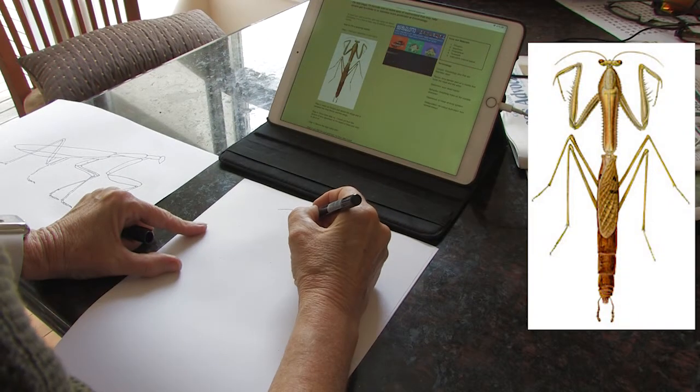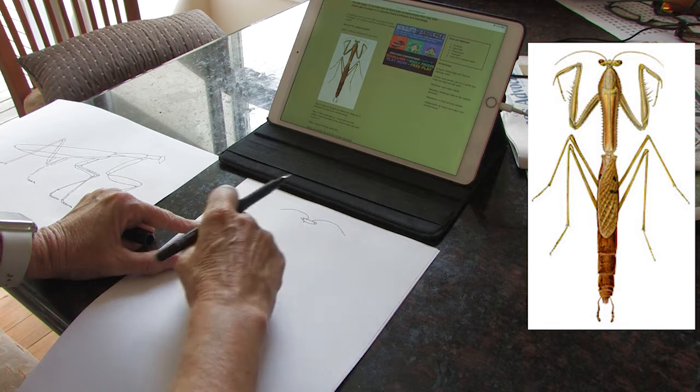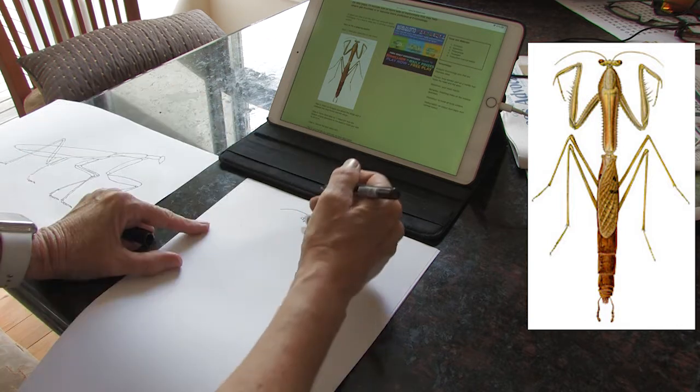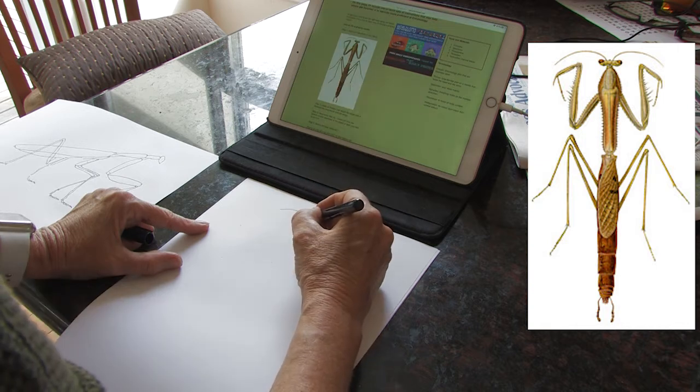I've already got the head here, and just like I did before, I'm going to try and get parts of it that I can measure off. It's going to be this part here that I think will be good for measuring off. So I'll get this section. You can see why now I've done the top bit.